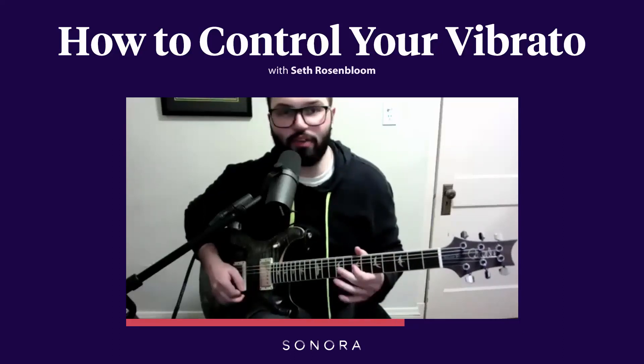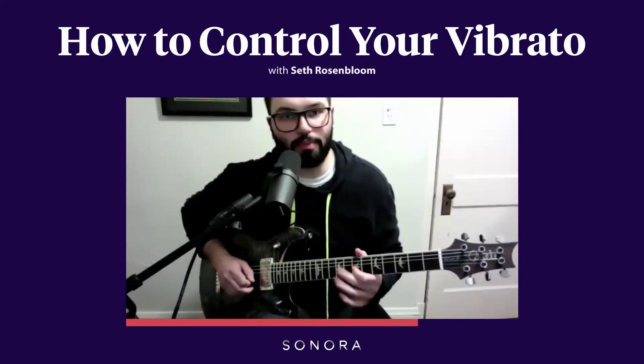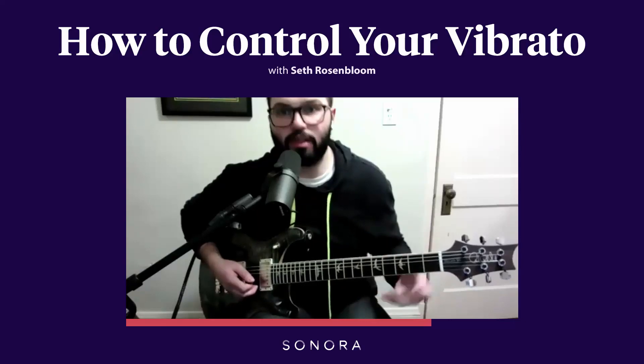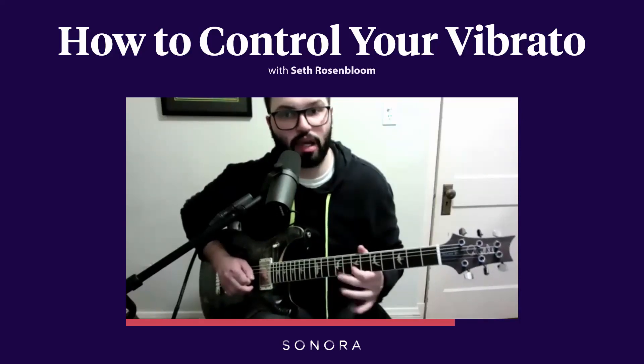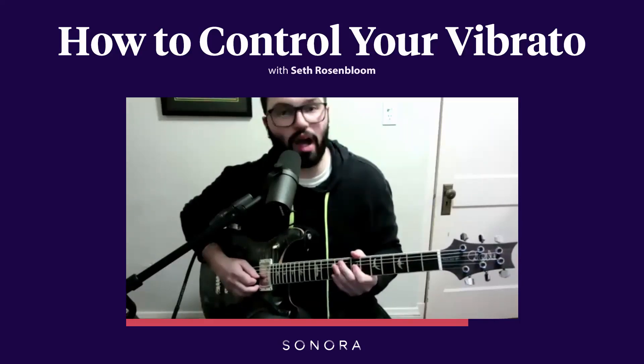The thumb is never on there hard — it's just there, and if I want to make that vibrato narrower, it's a counterweight to push against where it's giving me the control. If I want to make it wider, I can do that. I can do a slow and really wide one.